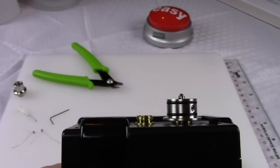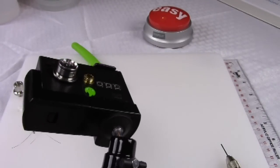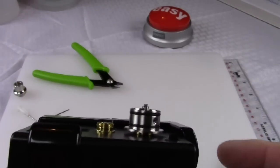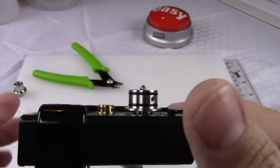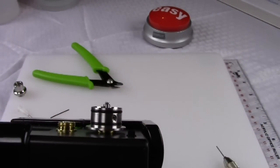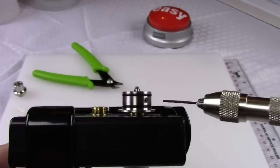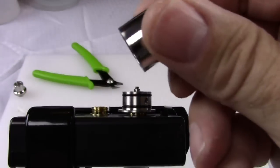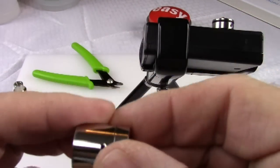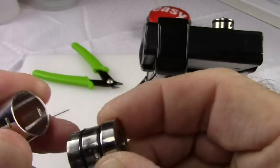Looking at it from the side — one of the things you'll notice is that the wire capture on the sides of this atomizer is done with little Allen screws. You can see them here. Then you've got your AFC cap. It's a total three-piece atomizer with an AFC ring and cap.